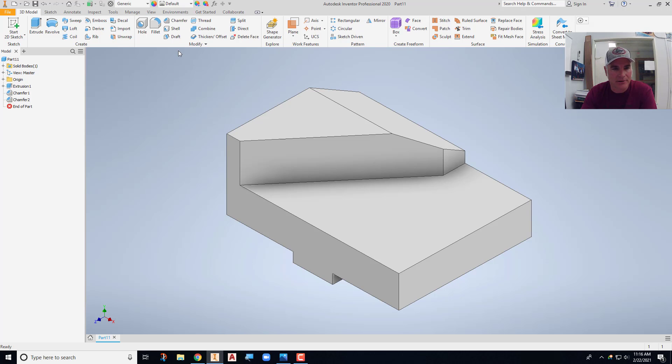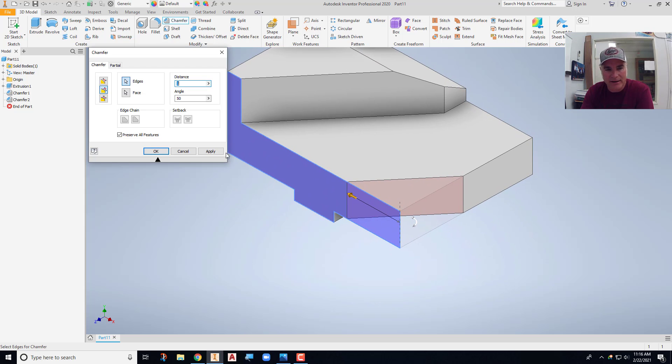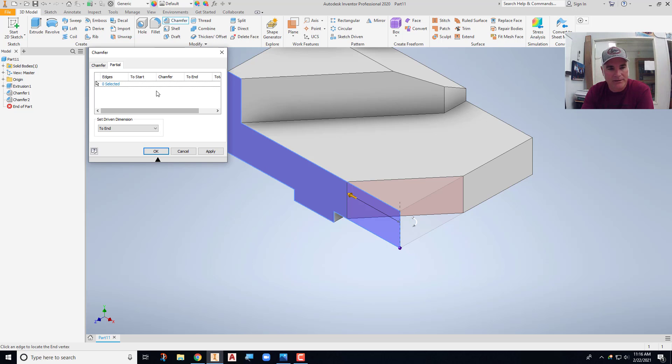Back in Inventor, I'll use the chamfer command. My distance is one inch, the angle is still fifty degrees. I'll pick the face and edge — and it wants to chop off the whole edge. We don't want that; we just want the top three-sixteenths. Notice what happens when I use the partial option on the chamfer command. As soon as I click partial, I get a little blue dot. I can click and drag to create a partial section — I get a part that's cutting out. I can move the top handle or the bottom handle up or down to control it.